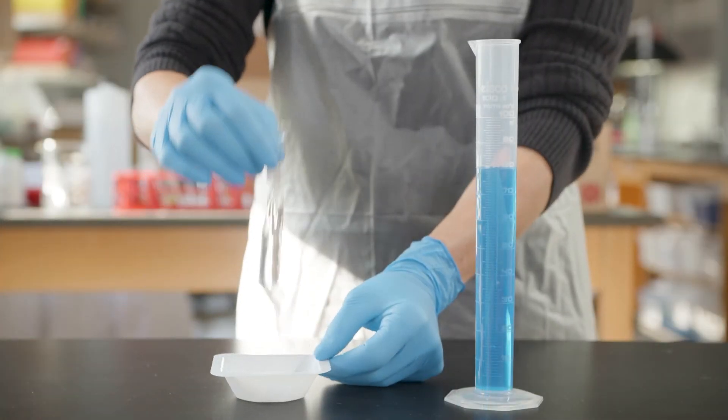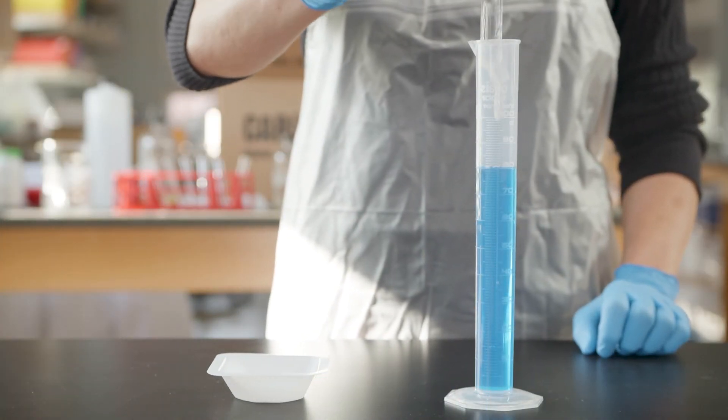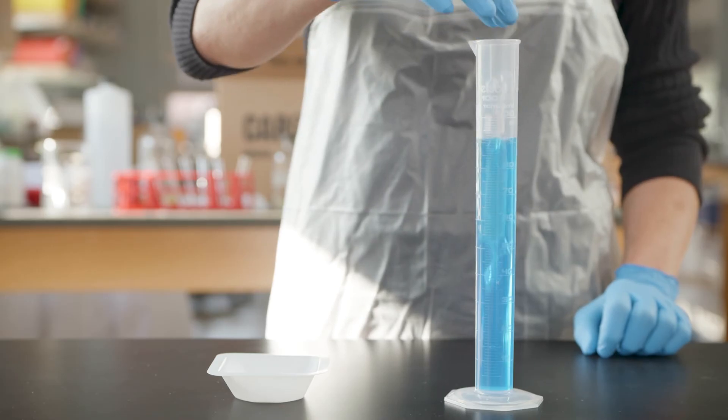Next, place your filled dialysis tubing into the graduated cylinder so that the filled portion is completely submerged.